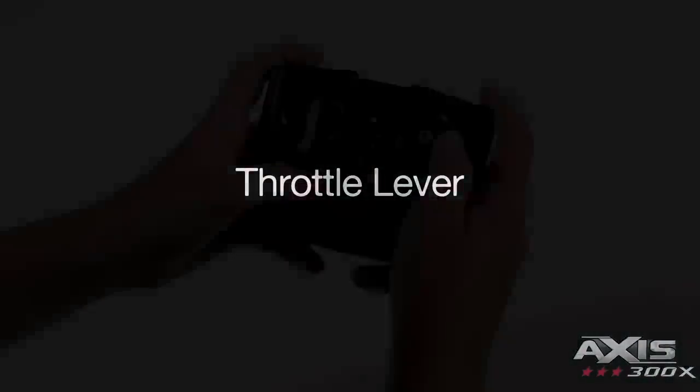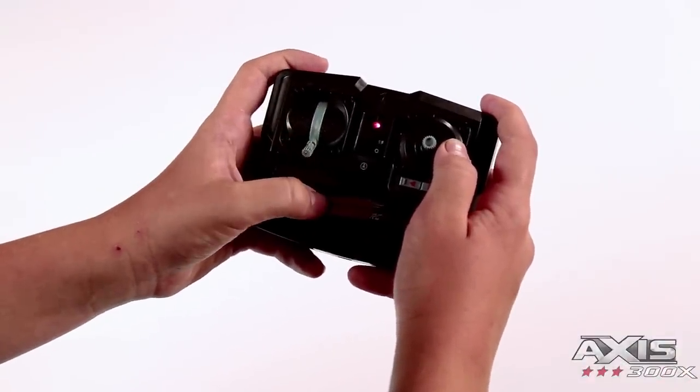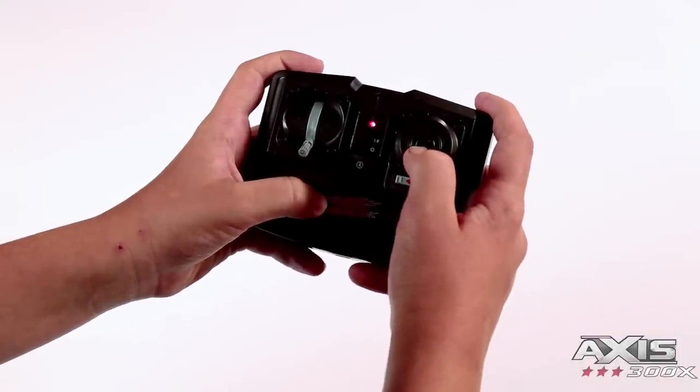Using the throttle lever: this controls the elevation up and down of your heli. Using the directional lever: this lever helps steer your heli in the left and right direction.